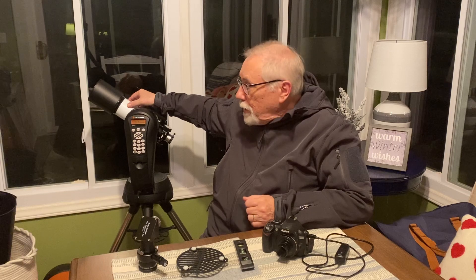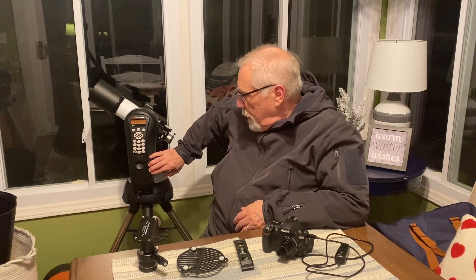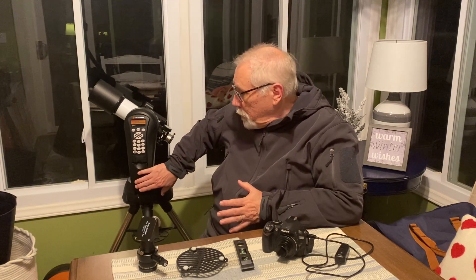I decided to use my Orion CT-80 refracting telescope. It's an F5 scope with a good field of view, does a good job collecting a lot of light per unit of time, and is easy to maneuver and lightweight. My mount is the Celestron Alt-Azimuth GoTo mount — the only mount I use these days. I have an 8-inch Schmidt-Cassegrain telescope and this 80mm refractor, and I simply interchange the telescope tubes on this mount as I like.